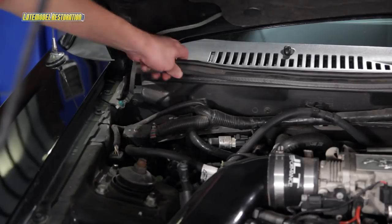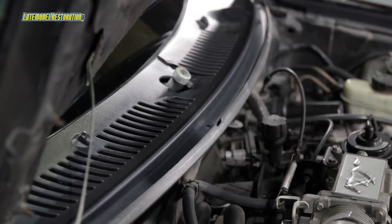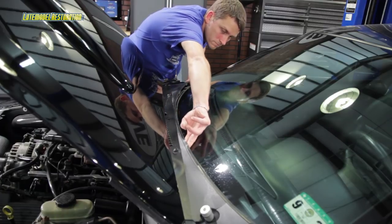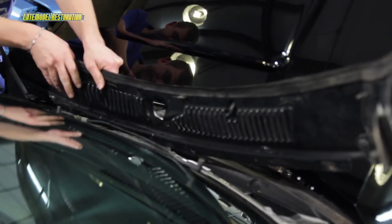Then pop your hood, remove the firewall-to-hood seal, and remove the three pushpin retainers along the top of the firewall. Unclip the cowl panel, remove the washer nozzle hose from both sides, and remove your old panel from the car.